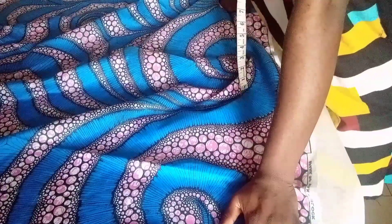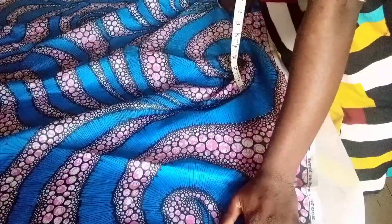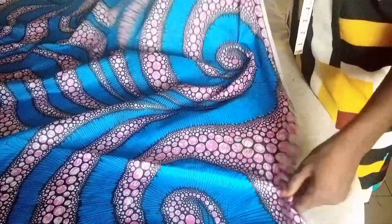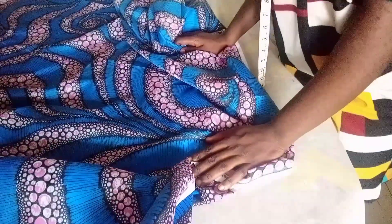Hello viewers, welcome back to my channel. Today I will be looking at how to cut a 720 degree peplum. I will be using 1.5 yards of fabric to cut it.